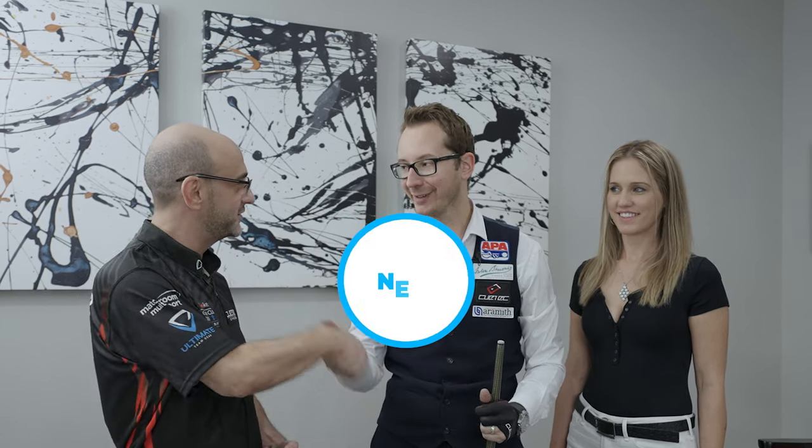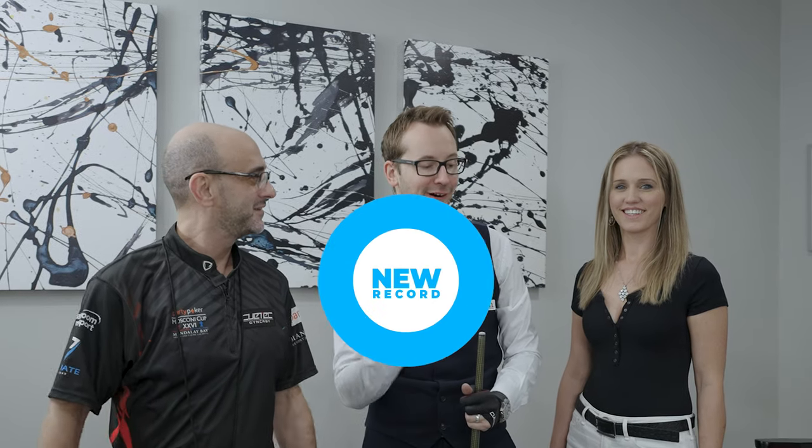Well, after reviewing the footage, the record is now 21. Congratulations! Thank you so much.